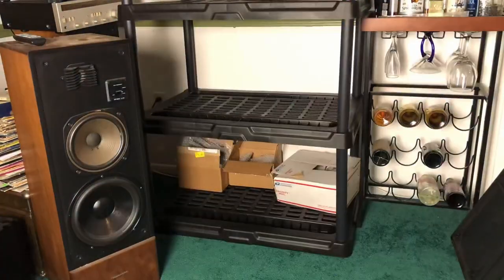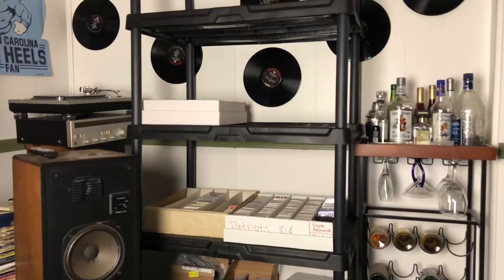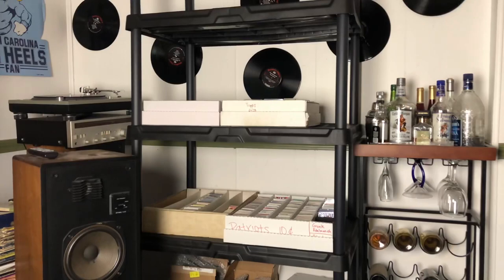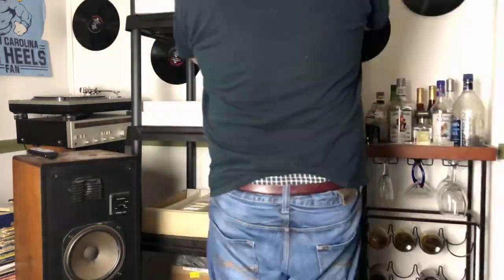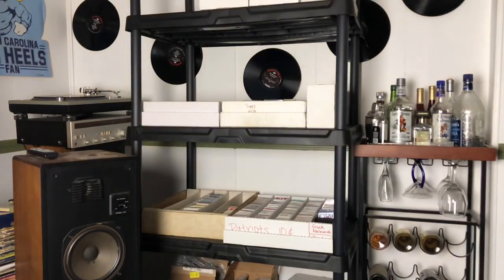I'll likely play around here for a bit as to what goes on what particular shelf, but I'm just happy now that these monster boxes are always open for me to access cards whenever I need them, versus being stacked on my floor and having to move them just to get to any individual card. There is a method to my madness, and we'll go check that out now.